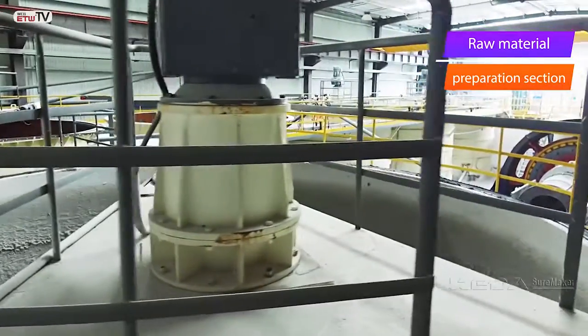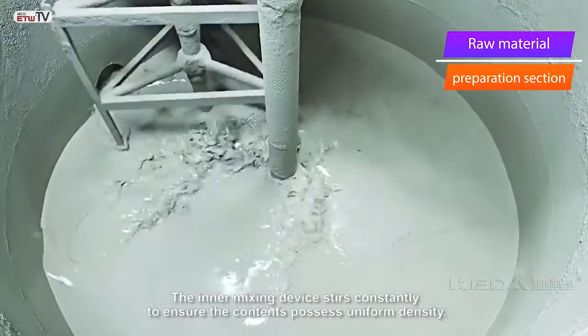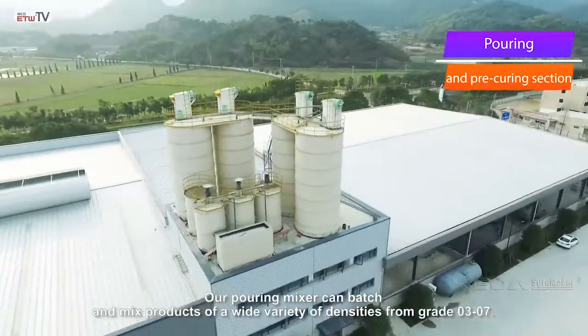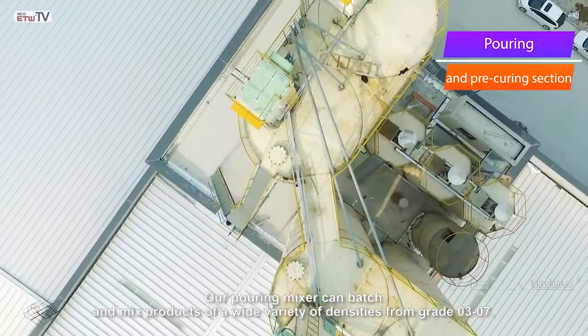Next, these materials are poured into a mixing tank. The intermixing device is constantly stirring to ensure the contents possess uniform density. Our pouring mixer can batch and mix products of a wide variety of densities, from grade 0.3 to 0.7.